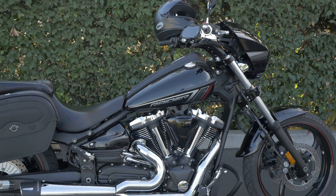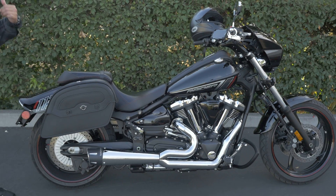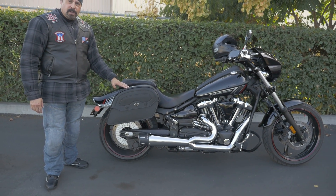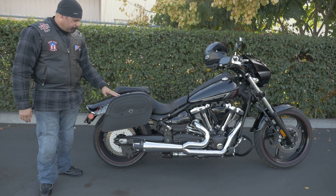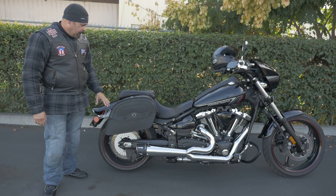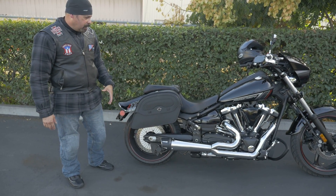I'm doing some other stuff that I still got to do. I got the CC bar at home, but I got to put it up. I got the Viking saddlebag, which is a really good saddlebag because it's hard leather and it's compact enough where I can put all my stuff.